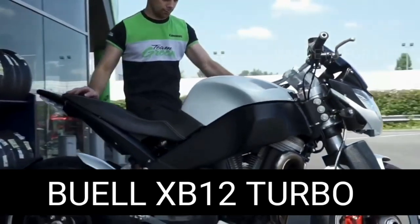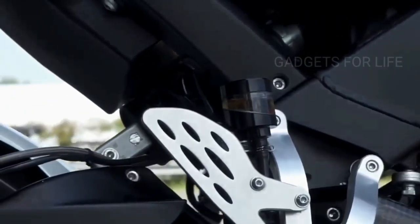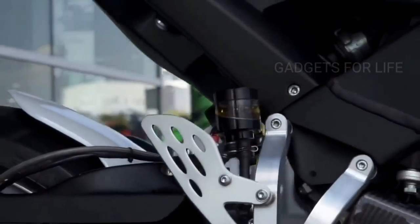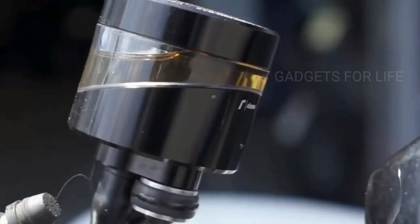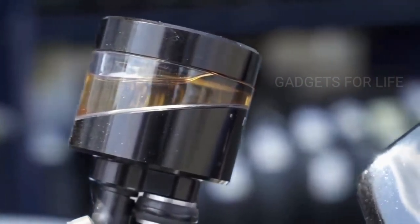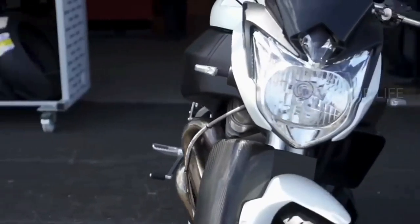The Buell XB12 Turbo is a custom motorcycle created by French designer Ludovic Lazarus, founder of Lazarus. The unique vehicle, developed on the basis of the Buell XB12 S motorcycle, was shown in July 2018. The mechanic not only transformed the appearance of the motorcycle but integrated a Mini Cooper S turbo into the engine from the original model. Notable features include protection mounted on the belt, a unique single-sided front suspension, and a redesigned area around the headlamps — yet another motorcycle by Lazarus with an amazing design.